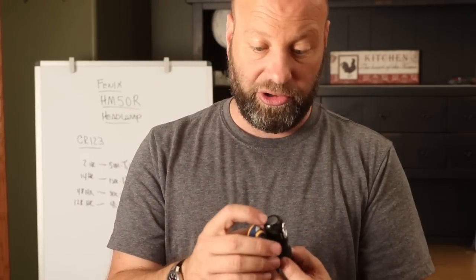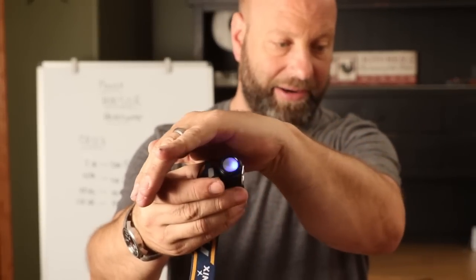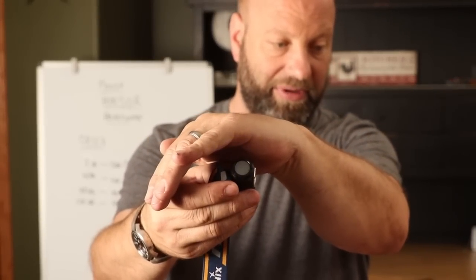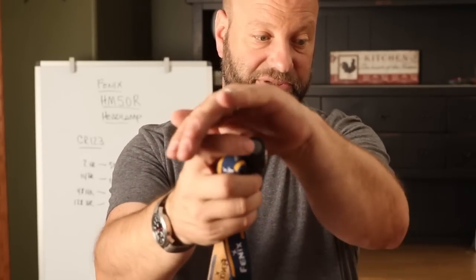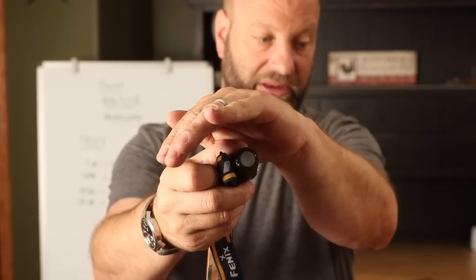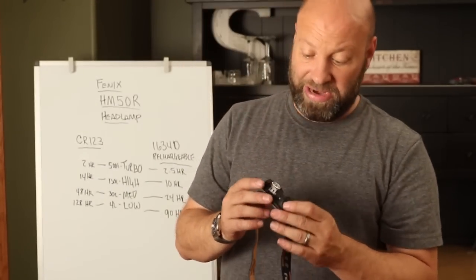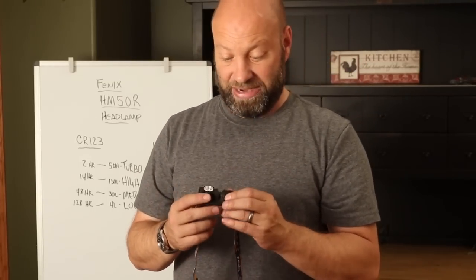One thing that's pretty cool on this is the feature to check the battery amount. All you have to do — I'm going to try and cover this so you can see it — just tap that back on there, and it's telling me: each flash tells you what percentage of battery life you have. 25%, 50%, 75% — so if I tap that again, you can see: 1, 2, and 3 flashes, so you know you've got about 75% battery life in this battery. It's a great feature.